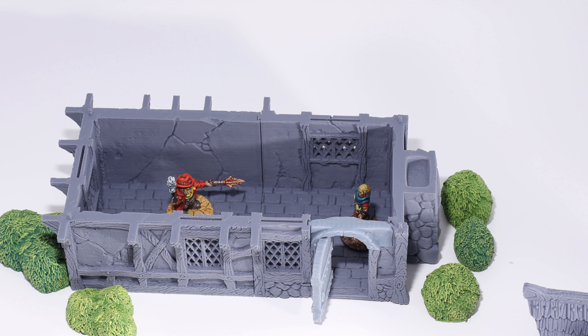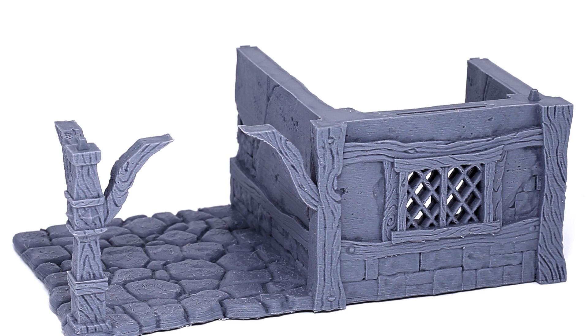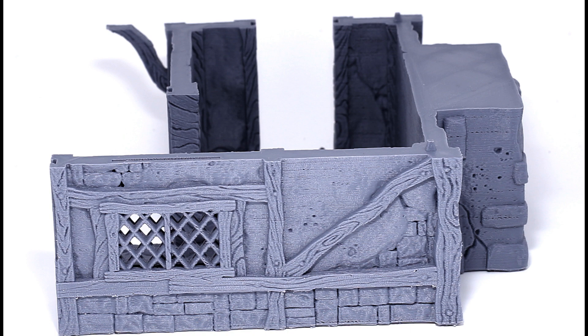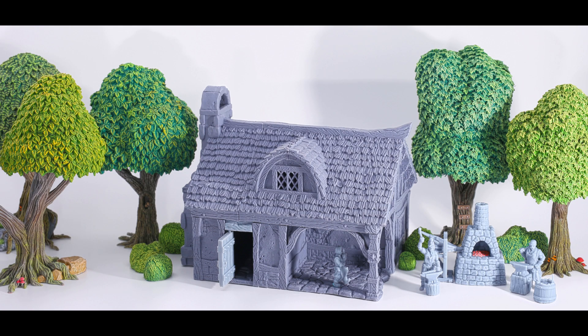With the all-metal hot end you don't get clogs, and that's the biggest endorsement. This is a hobby and it doesn't work perfectly, so you want to eliminate as much imperfection as you can. The Micro Swiss all-metal hot end eliminates one of the huge problems that I see other people having that I don't have to deal with. Even if you say it's a third of the cost of the machine, if it eliminates over a third of your problems, money well spent. This is an honest review — I don't get paid, I didn't get a free one. I believe the metal hot end solves all of the clogging problems.